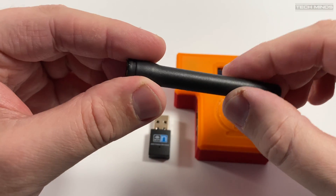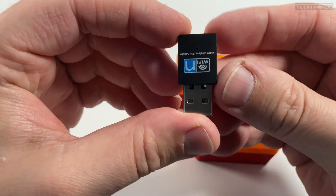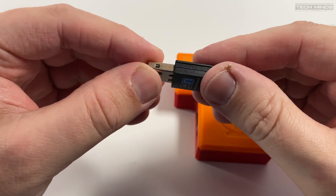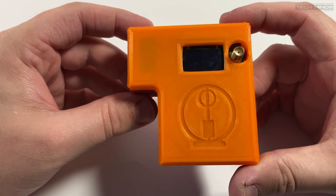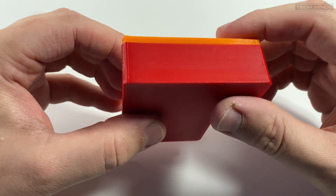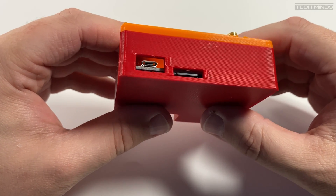This antenna supports UHF as does the internal radio modem. Of course you can use your own antenna if desired and just connect it to the SMA connector. A USB Wi-Fi adapter is also included and this supports 2G and 5G Wi-Fi networks and works perfectly with the Fire Spot. The Fire Spot itself comes packaged in a nice sturdy 3D printed case. According to the website colours may vary, but mine came with an orange top and a red base. Colours don't really matter with a product like this — it's how it works that counts.